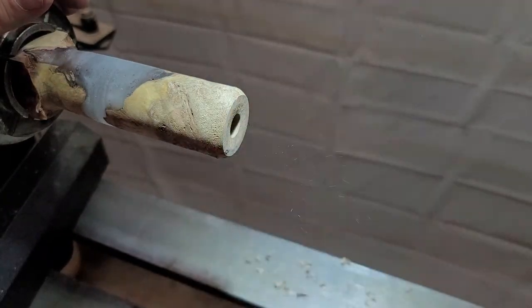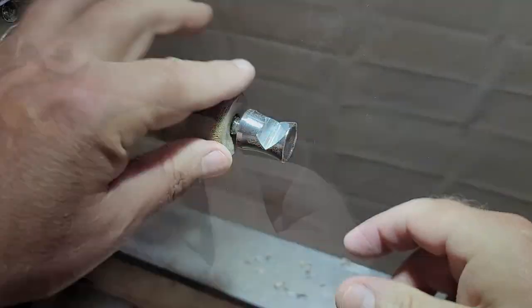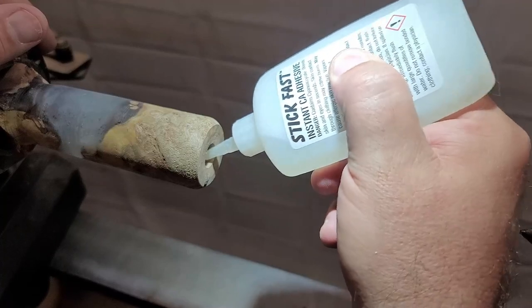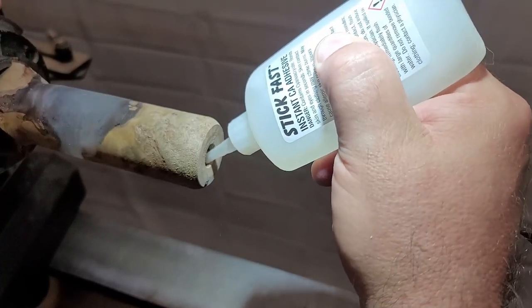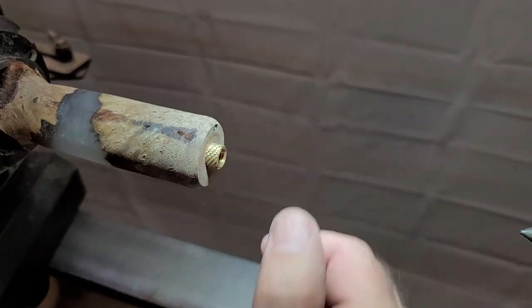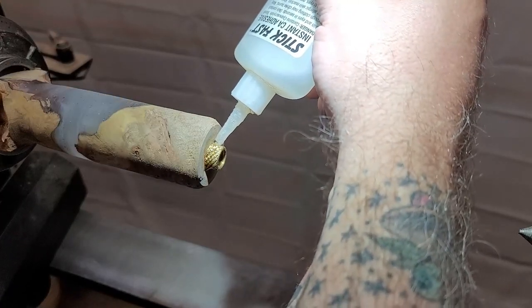After I drill it out I always test fit it to make sure it sits recessed below the surface. I've not paid attention before and had it proud, which is not a good situation after you've glued it in. I tend to use medium CA glue — you could also use five-minute epoxy, but CA works for me. Plus I can spray it with some activator and it makes the process go faster.